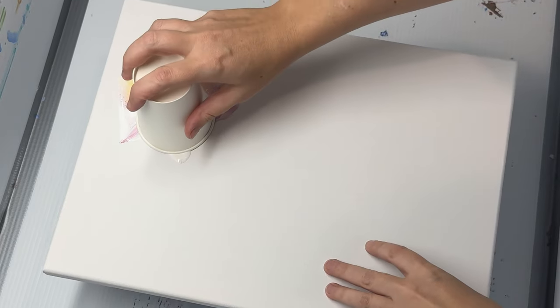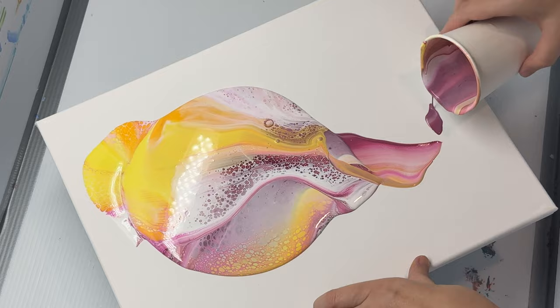Hello friends, Laura here. Today I'm going to show you a Sunset Palette Acrylic Flip Cup Pour with Australian Floetrol as a cell activator.